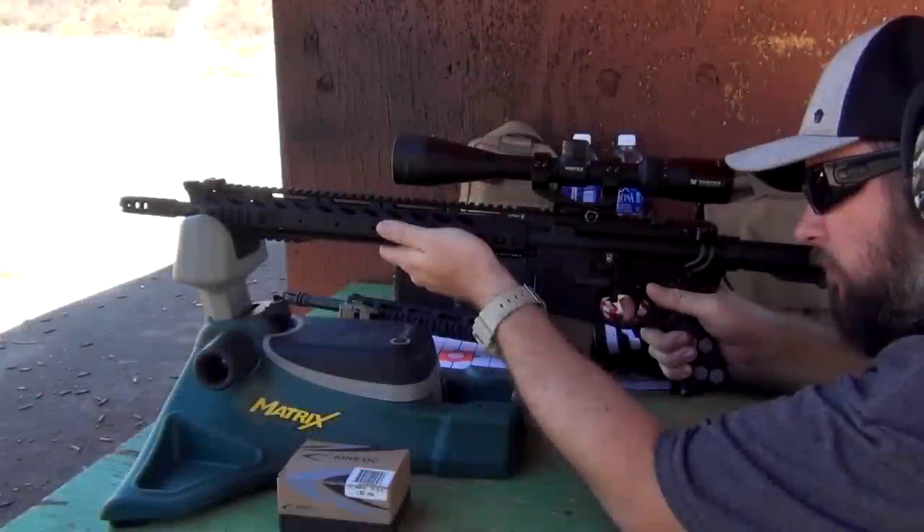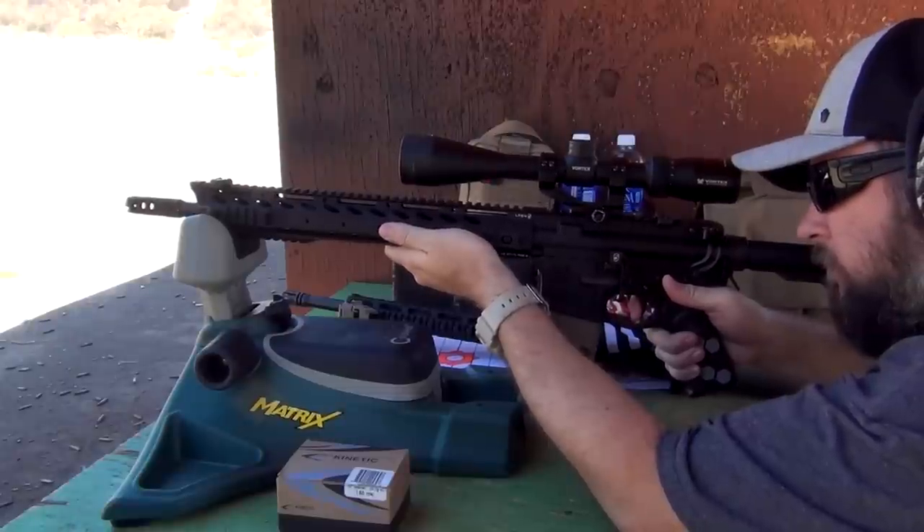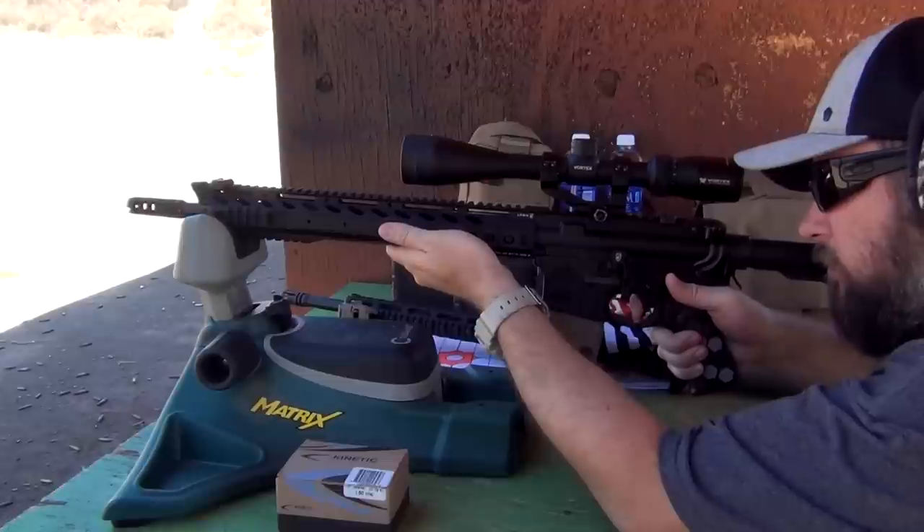Now I should note that if you're switching over from a flash hider to a compensator, the compensator rifle is going to be much louder and have much more concussion due to the redirection of gases than your standard flash hider. So if that's something that you're sensitive to, you may want to keep that in mind.